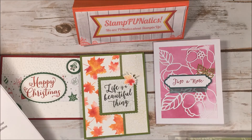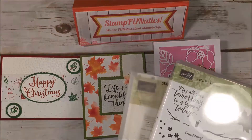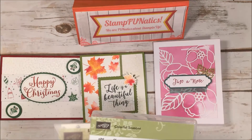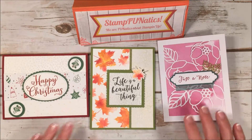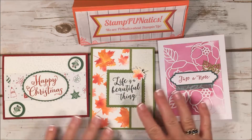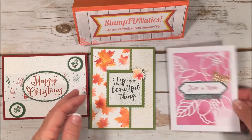Option number three is a mail-in make-and-take, so all you're going to get are the kits to make two of each of these cards. That class is $20 plus $7 priority shipping. My last option is a virtual class only, which has no physical products — just great teaching and inspiration — and that's $15.